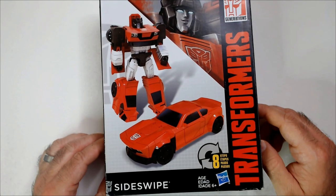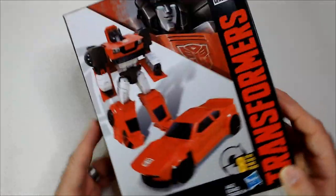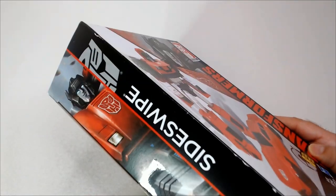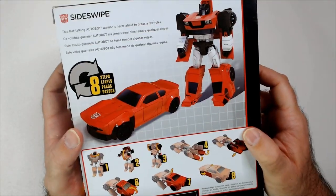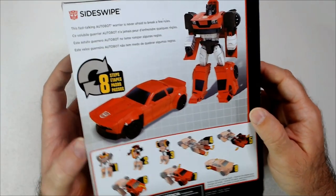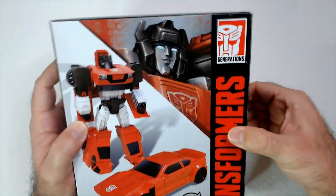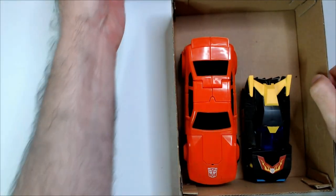Welcome back to Blar — we have Transformers Sideswipe here, Generations. I really don't know much about this one. It was $2.50 at the thrift store. I do like the art — Sideswipe back there. I would never buy one of these new because this looks like terrible plastic stuff going on here, but for $2.50, almost the box art alone is worth that.